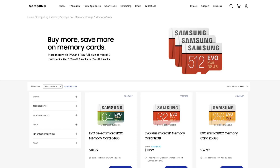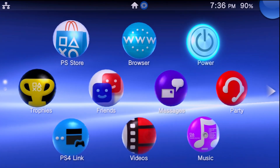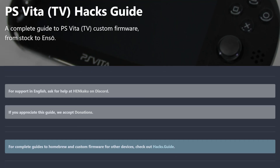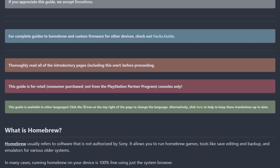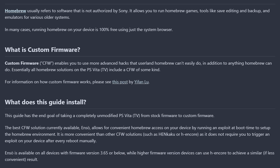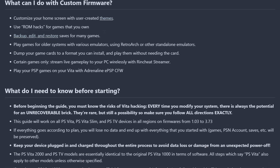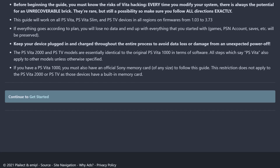Before we really get started, it's worth giving credit where credit is due. A big thank you and shout out to the folks and maintainers over at vita.hacks.guide — they've definitely helped me out with their really awesome written guides and have helped many other people as well. This video is really just a visual adaptation of the written YAMPT SD2Vita tutorial, so if you need a text-based reference, the link is down below in the description.